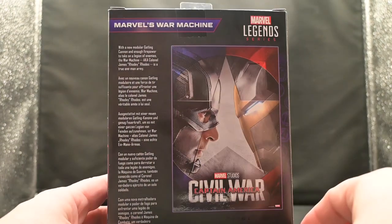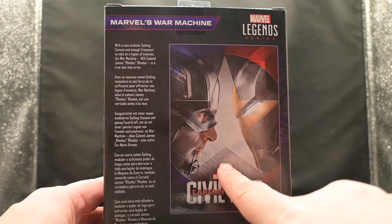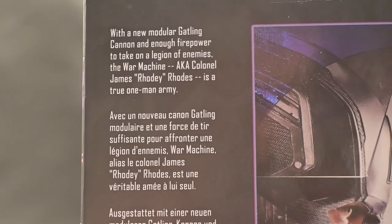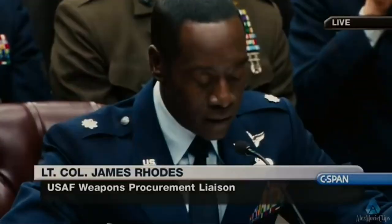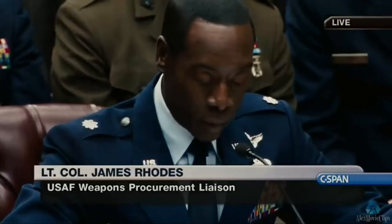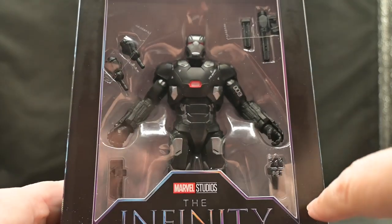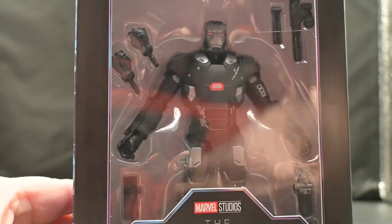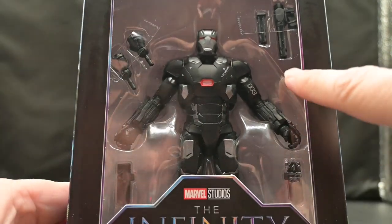Of course, finally we have the back — a nostalgic throwback to the Captain America: Civil War movie with a poster of Iron Man and Captain America face to face. We have a brief description of Rhodey and his new position as War Machine and being a one-man army. We have a clear plastic window that gives us a look at War Machine himself. He also comes with two extra hands, extra ammunition, and a Gatling gun that sits on his shoulder, allowing him to live up to the moniker War Machine.